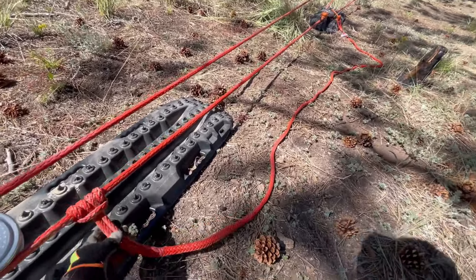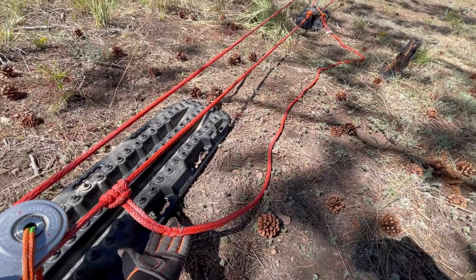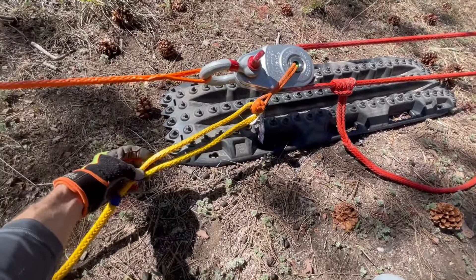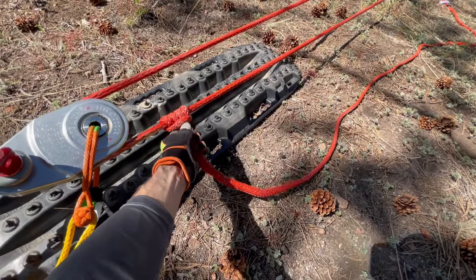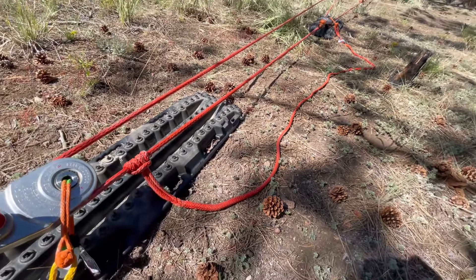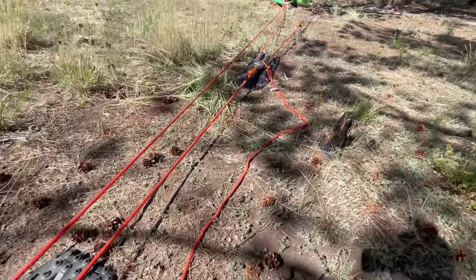So this is another safety lanyard — it just happens to be red. It's the exact same thing, just a different color. The long loop that is on one end of the safety lanyard is actually designed so that you can use a Prusik knot around a line in order to accomplish the same thing that I did at the other end here with being linked to a tree.